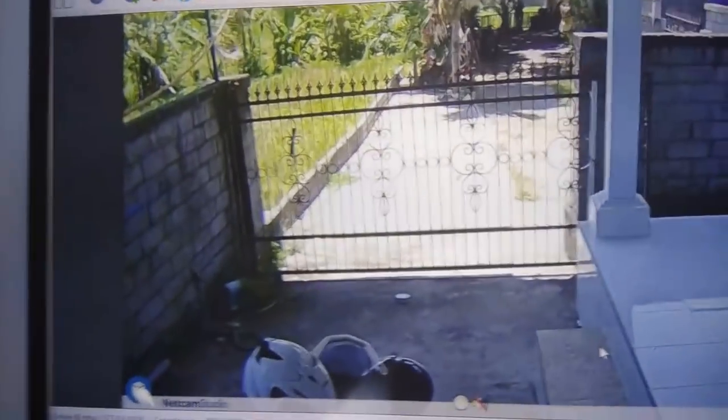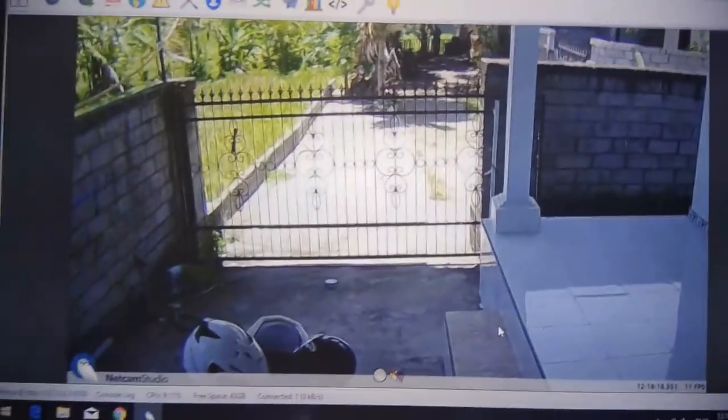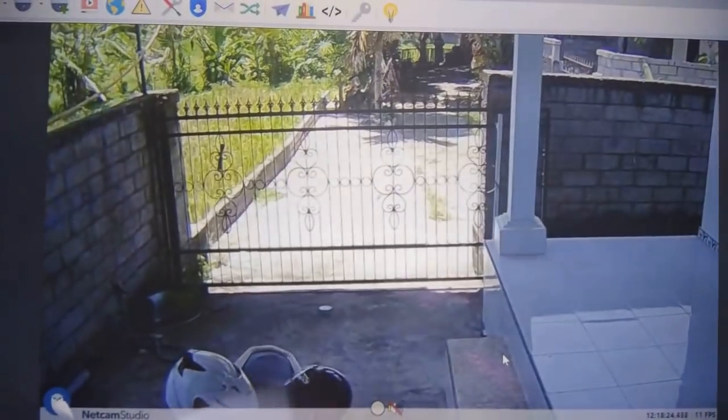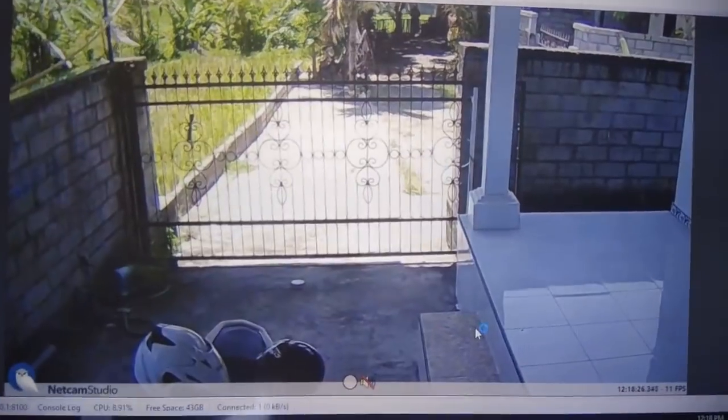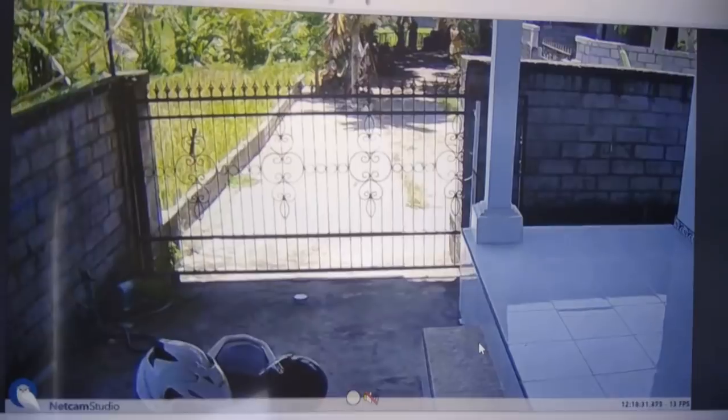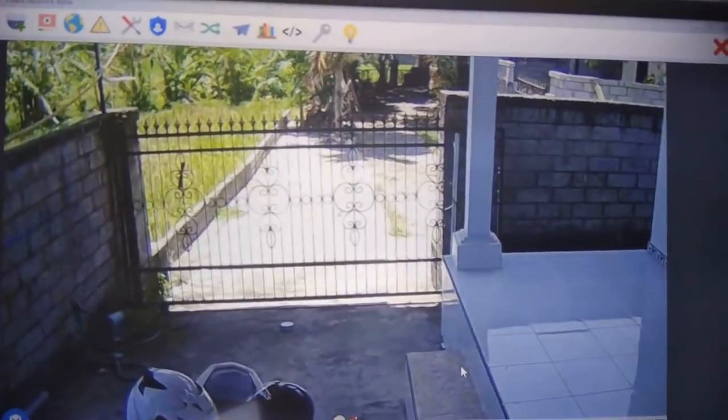Daytime video is fabulous — no problems there. Nighttime video does go down in quality. I'm not totally happy with it, but for most cases it's usable.